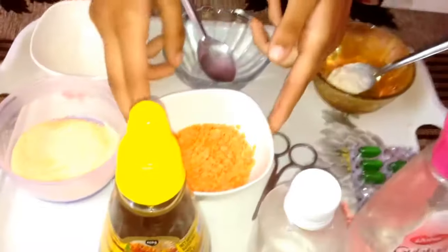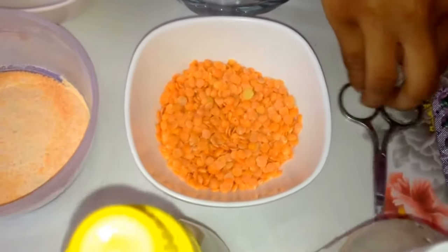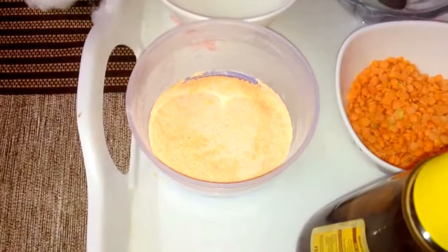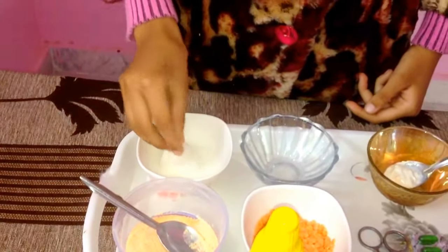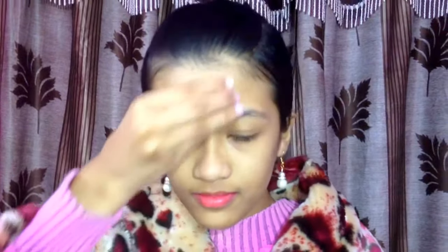For this we need these essential ingredients. This is red lentils, also called masoor dal — many people call it red gram. We have already powdered this one. Before that, we have to cleanse our face with milk using a cotton ball. Milk contains lactic acid which helps to remove dark spots, removes excess oil and sebum, cleanses your face deeply, and prevents pimple breakouts and skin infections like eczema and acne.